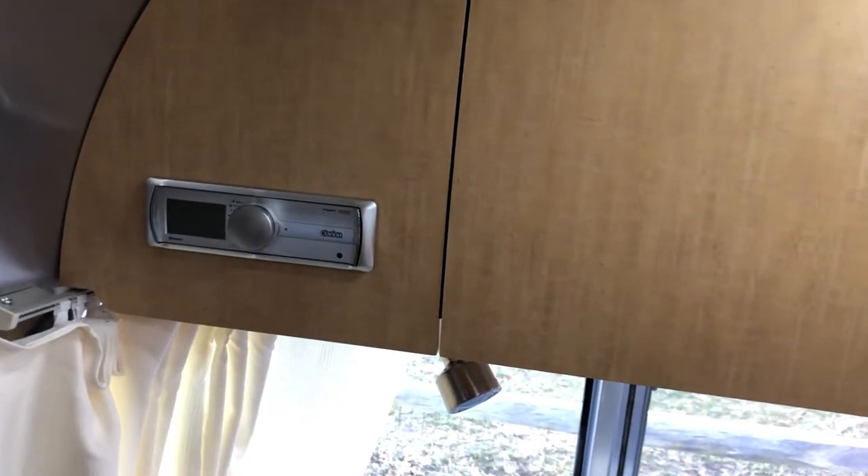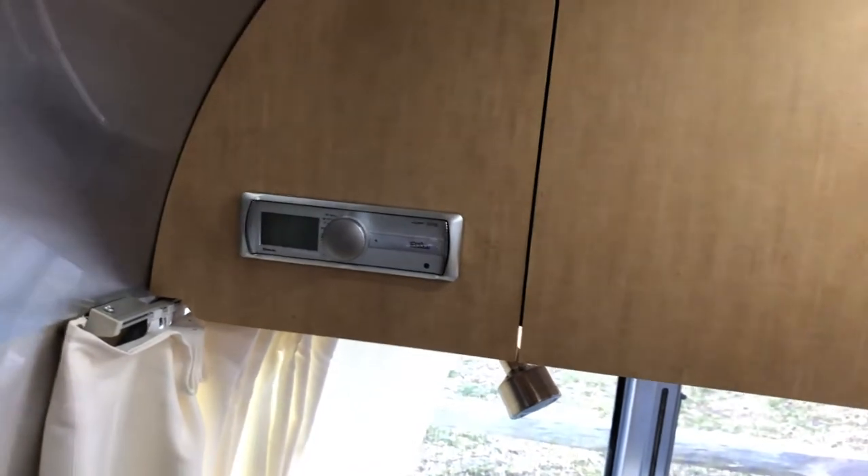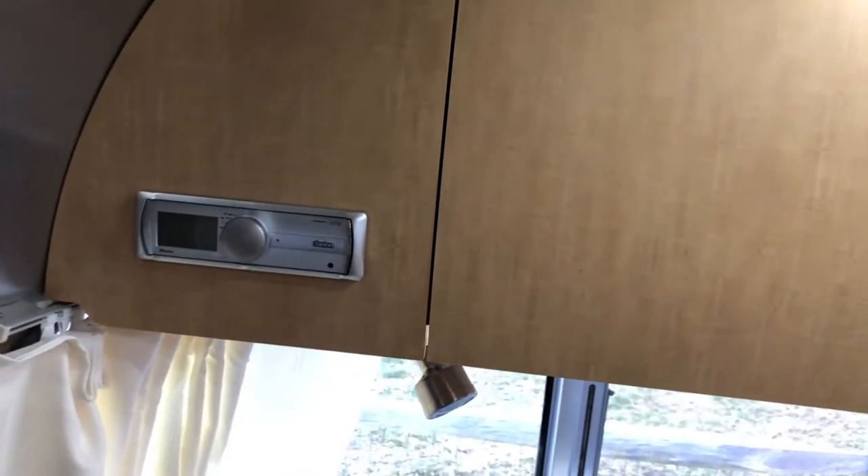So when we're on the road and it's raining, or any other time, we can go ahead and watch our entertainment system inside.